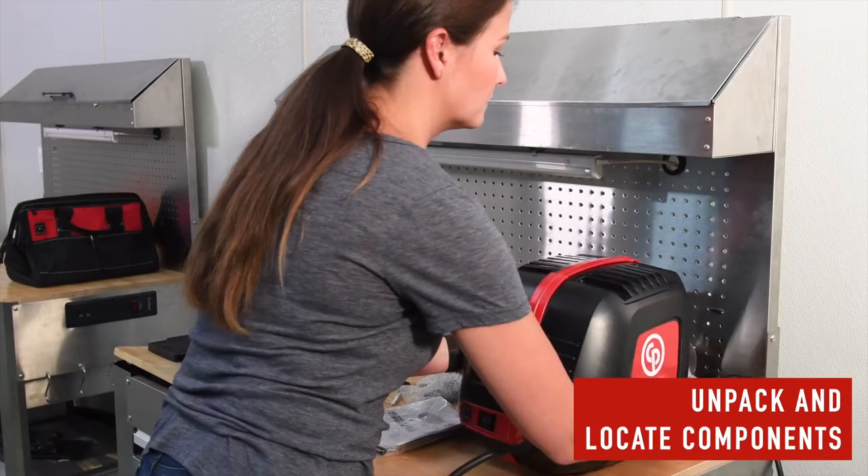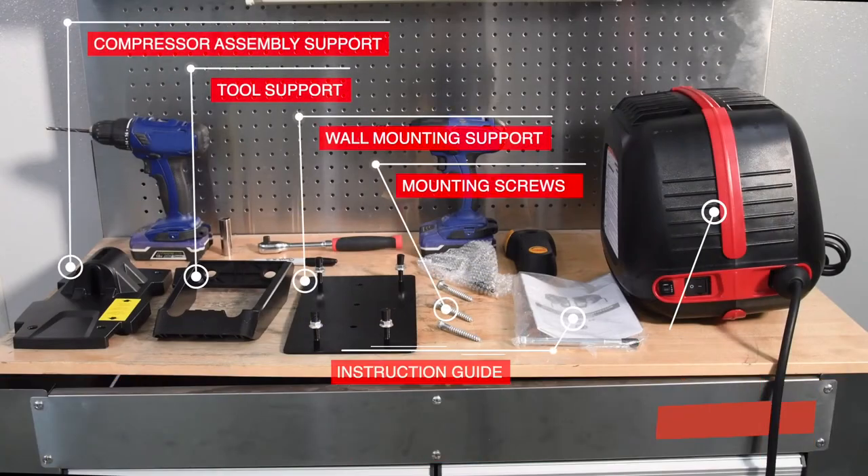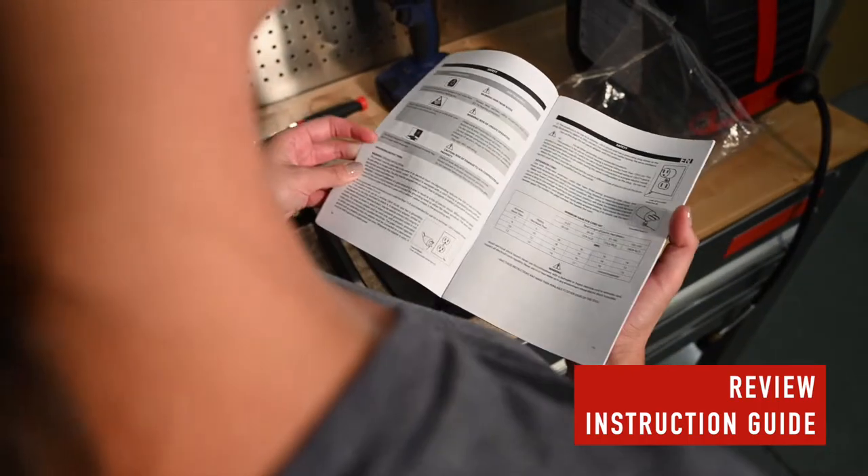To begin installation, unpackage the WallAir compressor and locate all the components. Be sure to thoroughly review your instruction guide before proceeding.